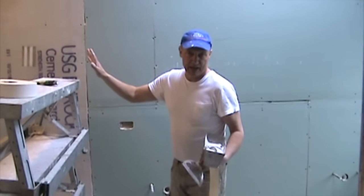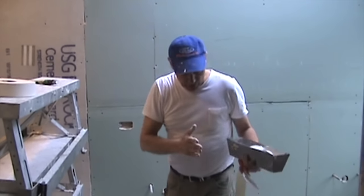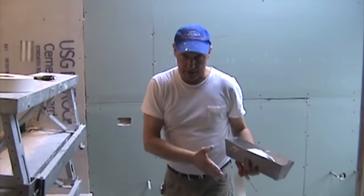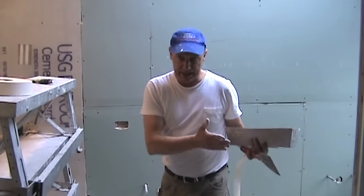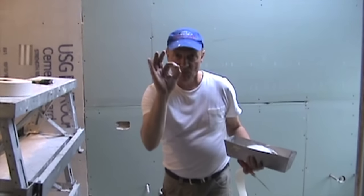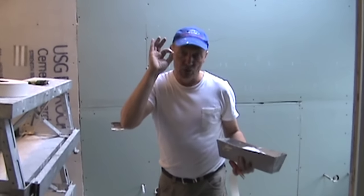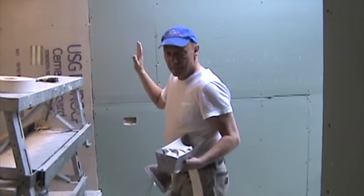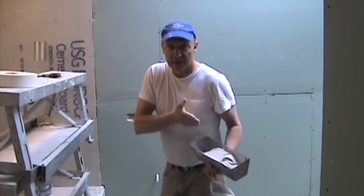I've got nobody standing behind me — I'm all on my own. But if I do it the way USG tells me to do it, I've got this entire worldwide company standing behind me saying, 'Great job, this is exactly how we say it's supposed to be done.' And I've had them completely pay me to redo two houses because there was a defect in their material.